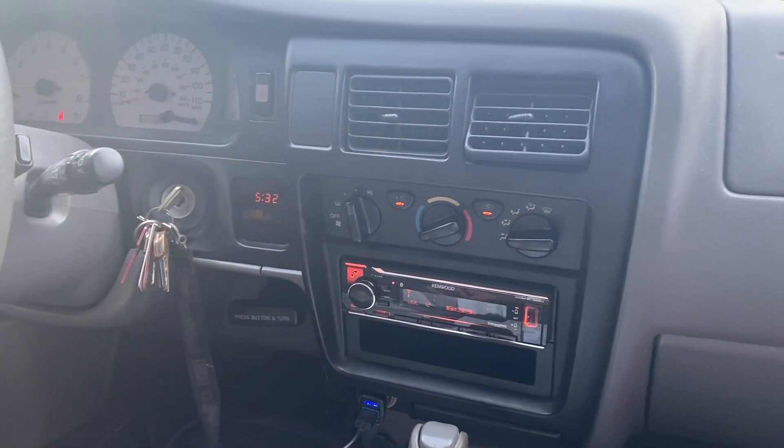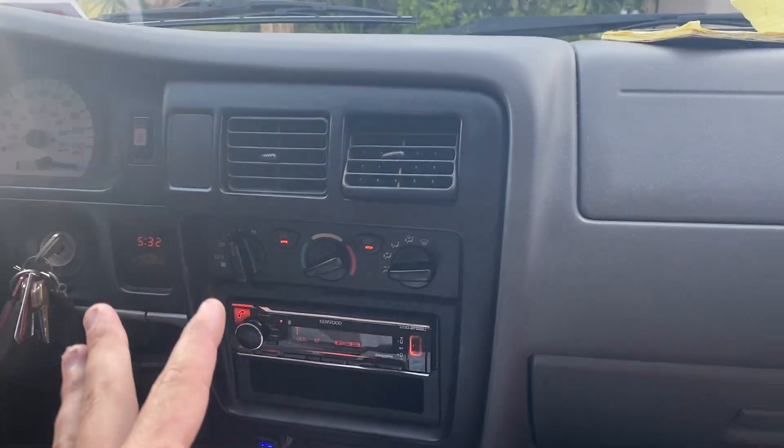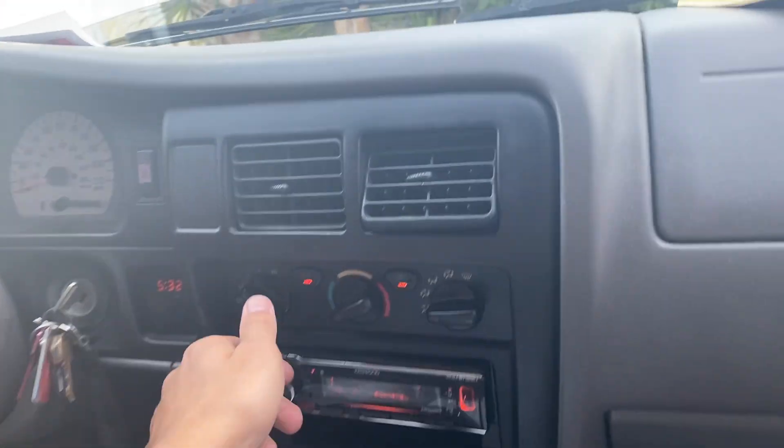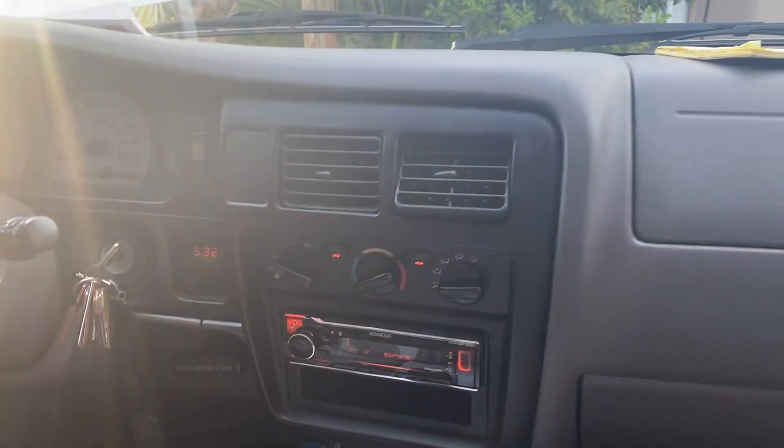Hi there YouTube. Today I am going to help you determine whether or not your AC control module is bad in a first-generation Toyota Tacoma.